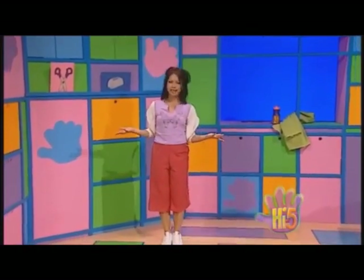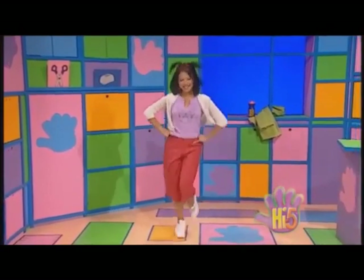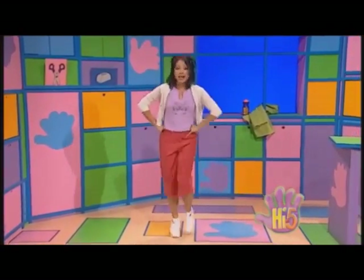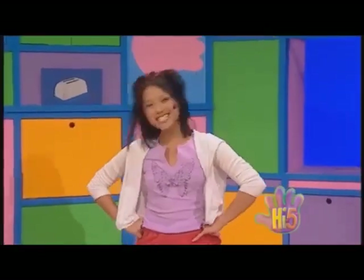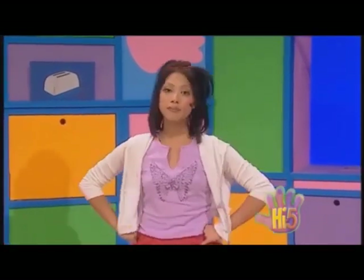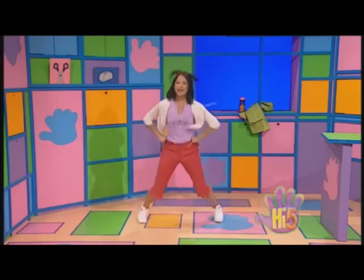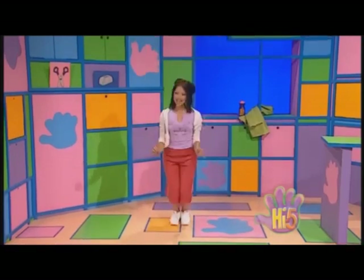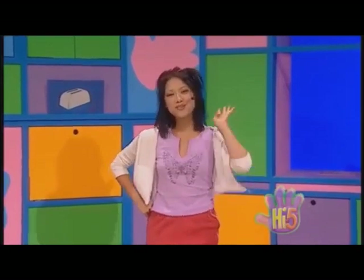Wow, what a cool workout. And one, and two, and three, and four, and one, and two, and three, and four. It's Kathleen's exercise time, and I feel fine. Legs to the side, move them out wide, and jump up and down, tilt toasty brown, then count to four, just like we did before.